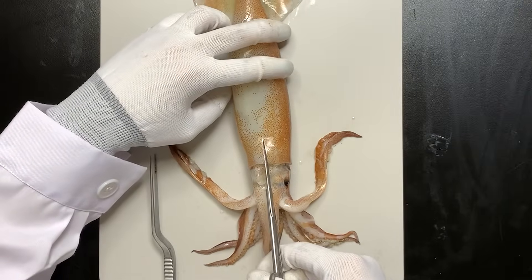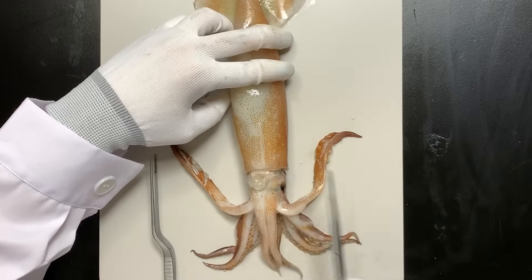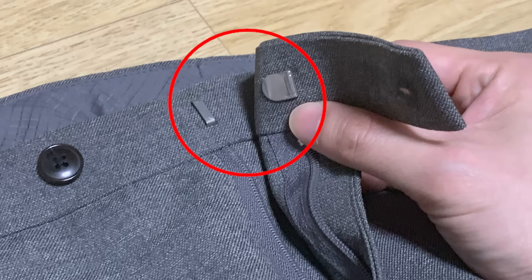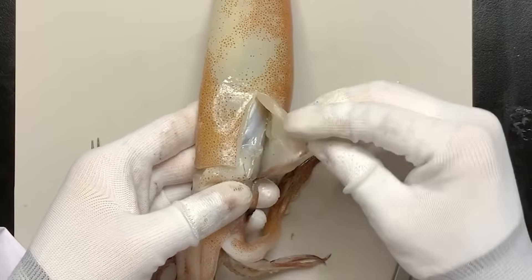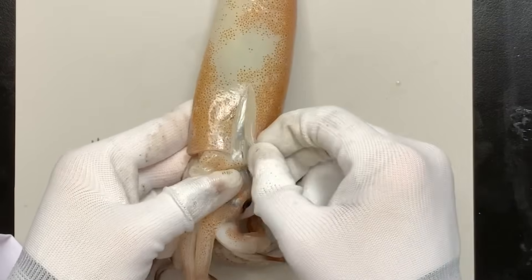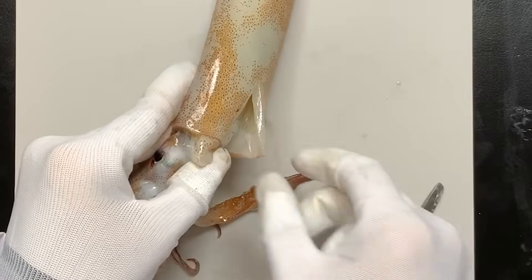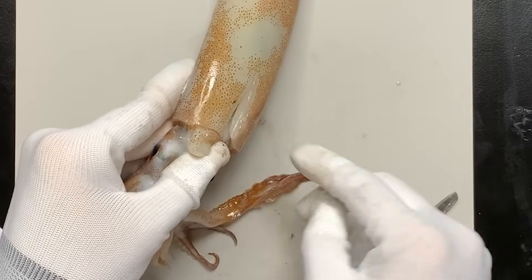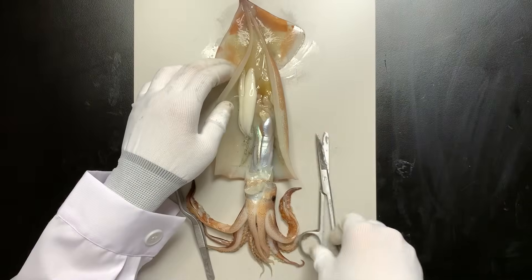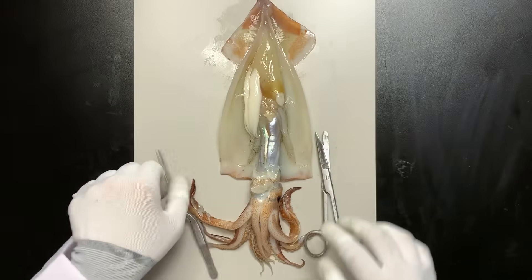Now, let's cut the mantle near the funnel using scissors. Cut a bit and you'll find something interesting. See this part? It looks just like a pants hook. The mantle and head are joined by a hook-like structure — that's why they can fasten and unfasten. When you fully open it, you'll see the internal organs lined up, covered by a clear membrane.